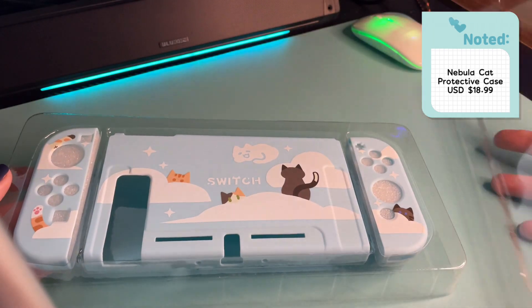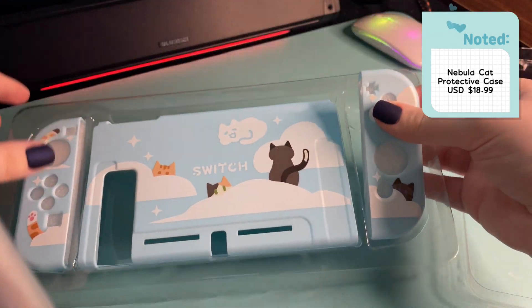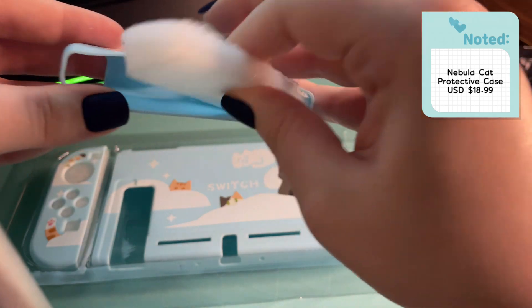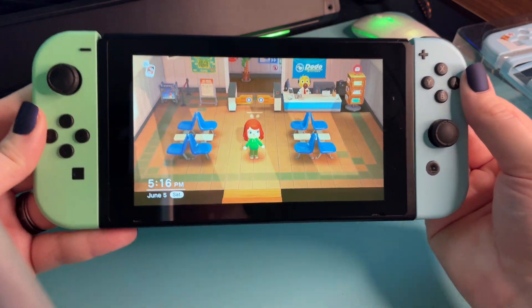First up is this precious soft case. It's like a shell for the Nintendo Switch, so I'm going to show you kind of the texture of it. You can see here that it is super soft, very flexible, and I'm going to put it on my Switch so you can kind of see how easy it is to put on.